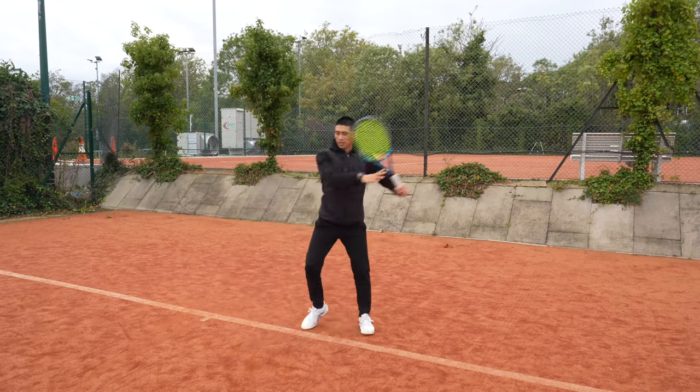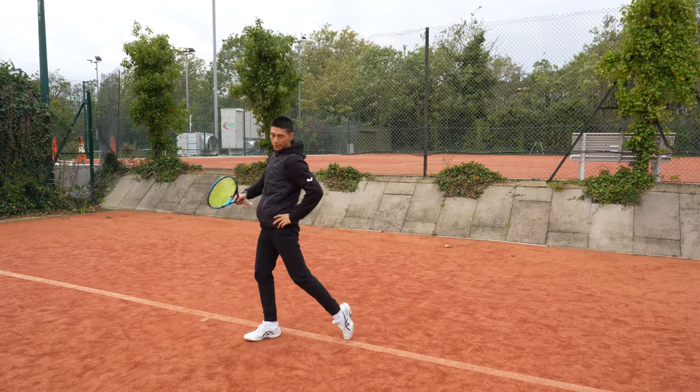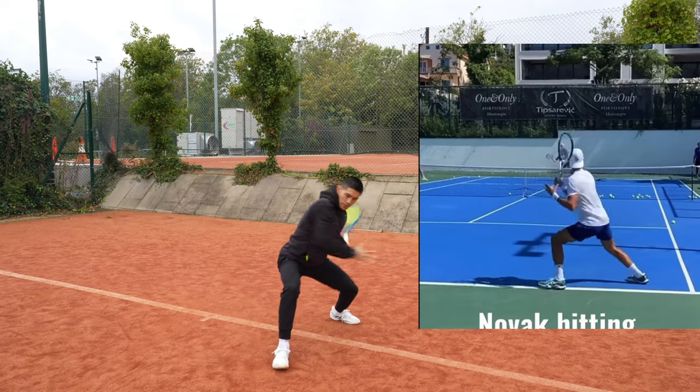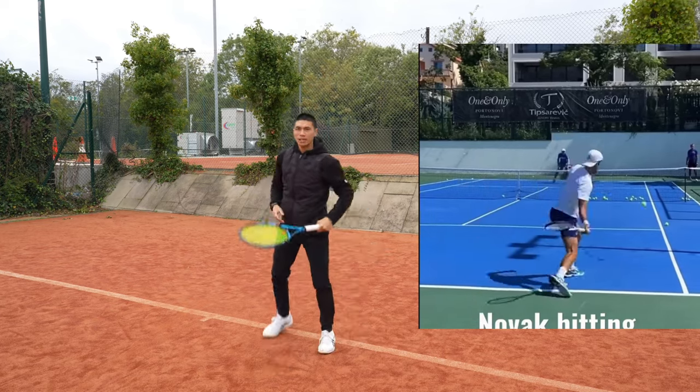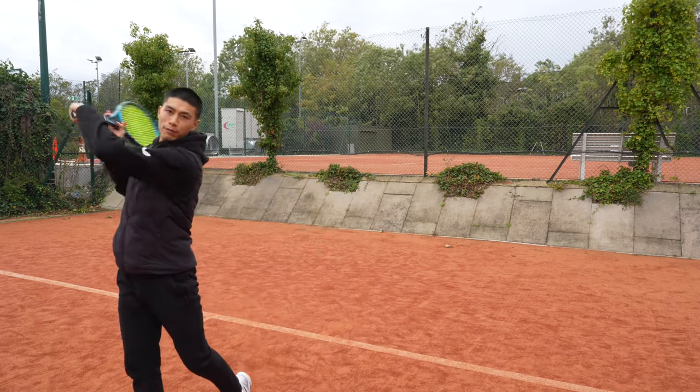I would usually call this heel toe, tip toe, because here I'm firing from my hips towards my target. I'll show you a few demos. Split step out, heel toe, tip toe. As you can see, my body weight is transferring forwards down the court, even for the shorter balls.